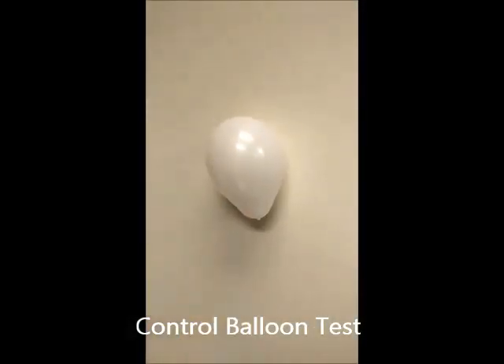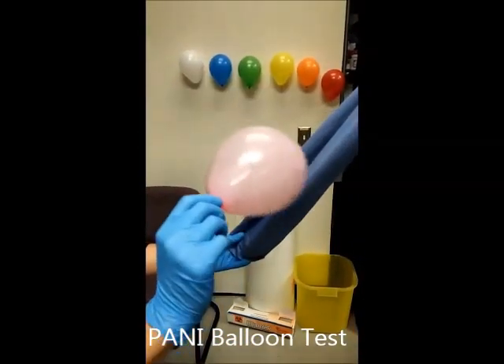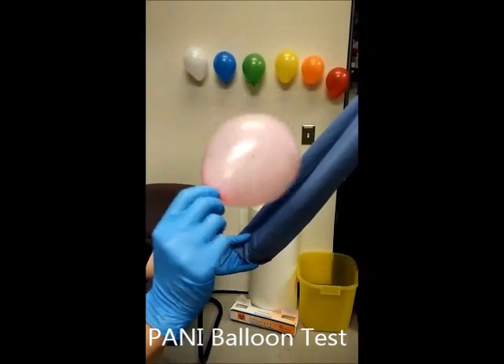This is the control of the water. This is the highly concentrated polyaniline solution.